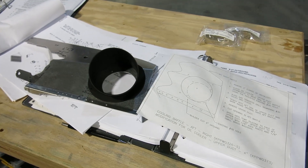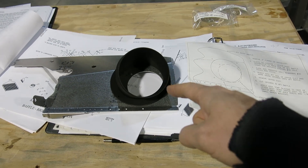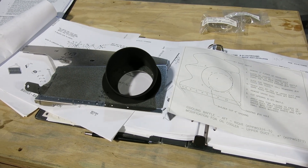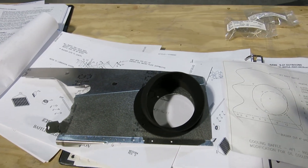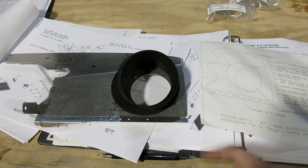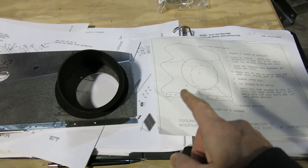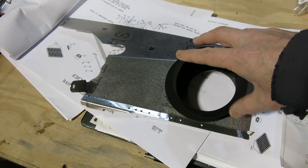Going through some of the instructions here before we get started on this baffling. One of the things you have to do is if you've got an original 3-inch hole in the rear baffle for the oil cooler ducting, you have to modify that. We had the original 9-row cooler with 3-inch ducting, and we went to a 13-row with 4-inch ducting. They sent the kit for that oil cooler, and part of that is if you've got the original rear baffle, you have to modify it.